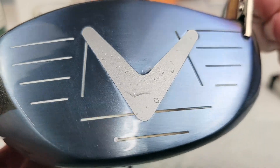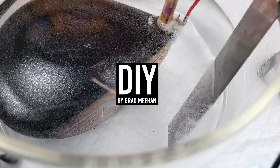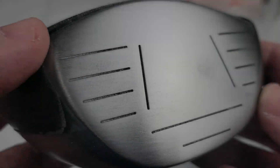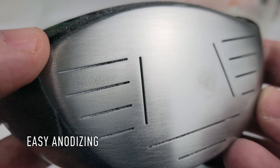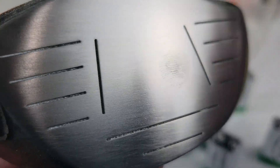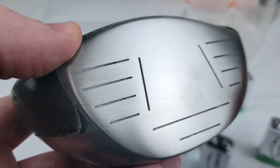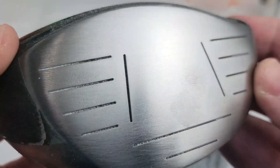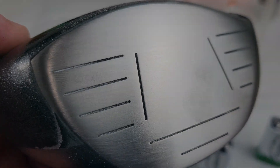In this video I'm going to show you how to change the color of your driver using batteries. We're going to use a process called anodizing and it doesn't take any special skill, it doesn't take any special equipment — we're only going to use batteries, distilled water, and some baking soda. That's it. Now this works on all titanium golf clubs: an iron, a driver — it doesn't matter as long as it's titanium. So let's get started and I'll explain what's going on as we do the experiment.